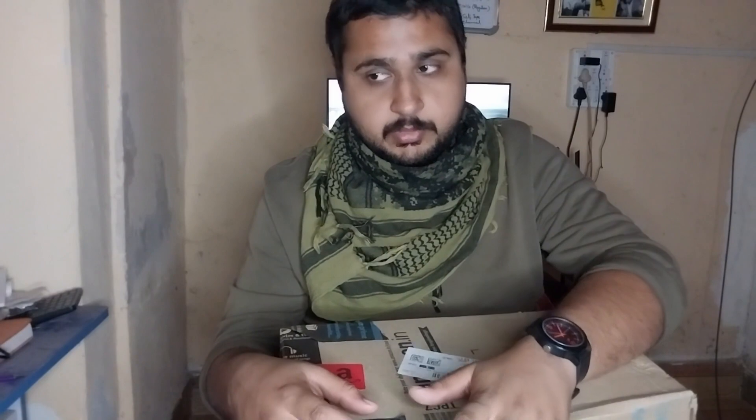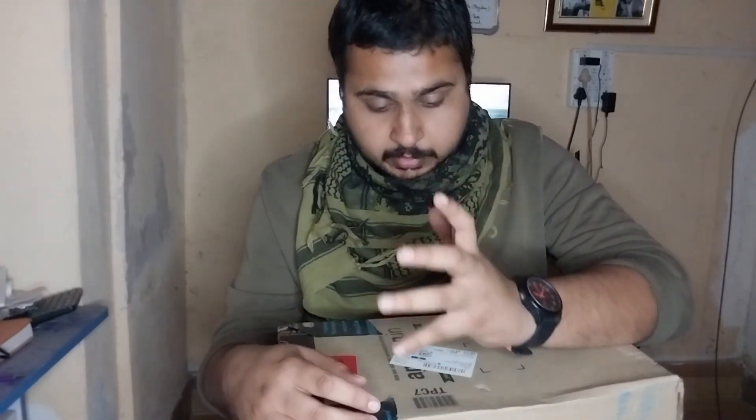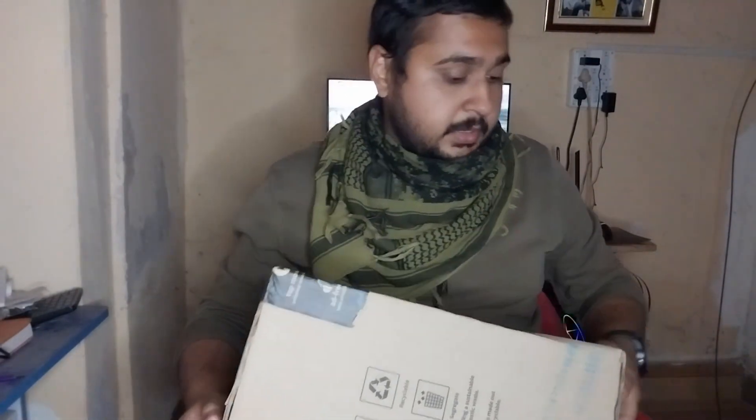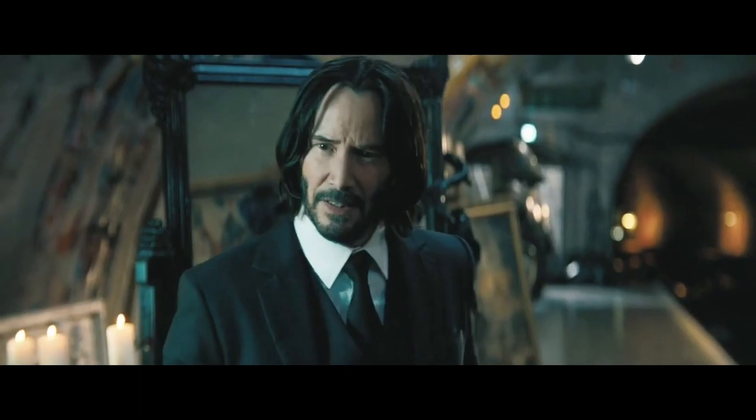I'm not a tech reviewer, I'm just a gamer and I'll be giving you everything from a raw perspective. I'm not really a technical person, but my friend — shout out to Kuro — suggested me to purchase this beautiful piece of equipment. So let's start the unboxing!